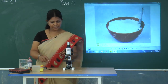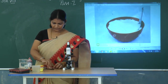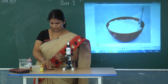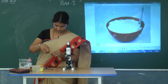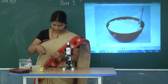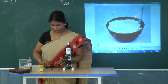Now the next activity for the confirmation of bacteria. Here I have taken one or two drops of buttermilk and I am going to smear it on the slide.